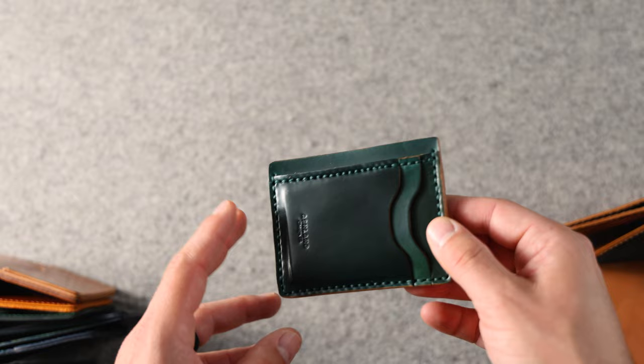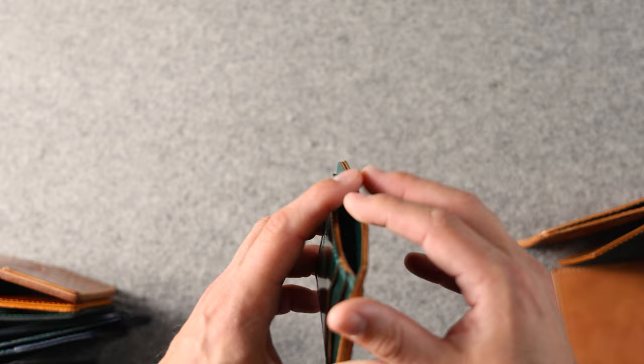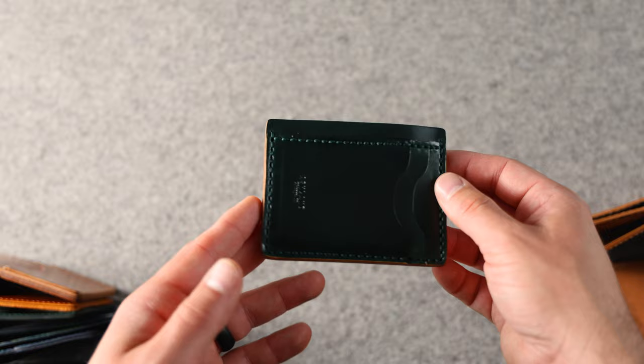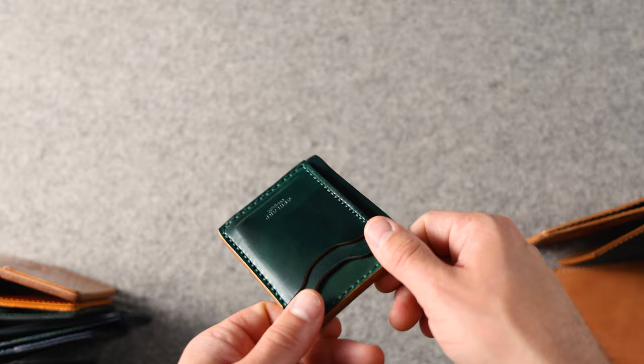Let's look at some more minimalist styles. This is our vertical card slot Frank the Enforcer — kind of a combo of our Frank and the vertical card slot Bugs. We've got two card slots on the front with a hidden card slot underneath, a Frank center section that will fit US dollars folded in half, and then a couple card slots on the back. It's also hand stitched in a really beautiful piece of green shell cordovan. At some angles the green shell is much greener, and at other angles it gets a little bit darker and more of a forest green.